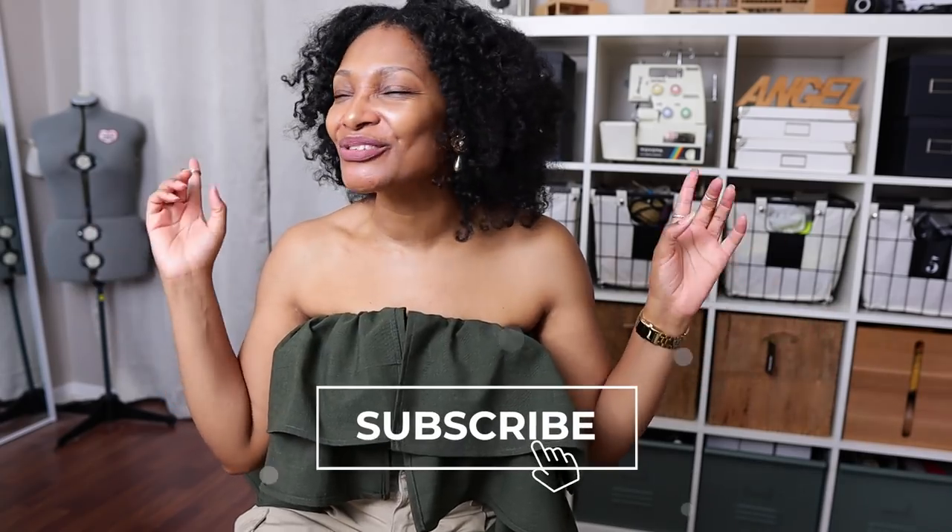And hey, if you haven't subscribed, what are you waiting for? We are doing amazing summer upcycles here. You definitely don't want to miss them, so hit that subscribe button and turn on all notifications so you don't miss a thing. All right, back to the video.